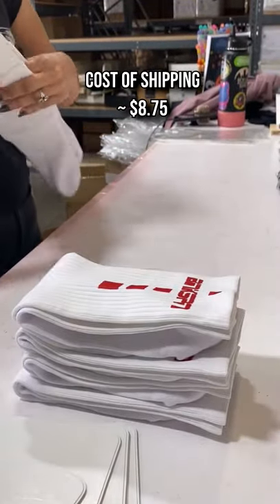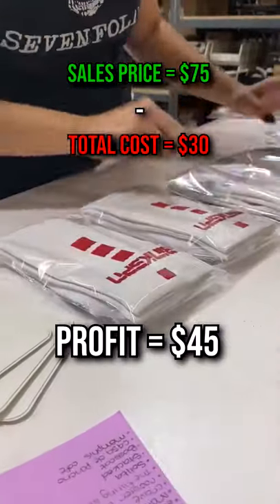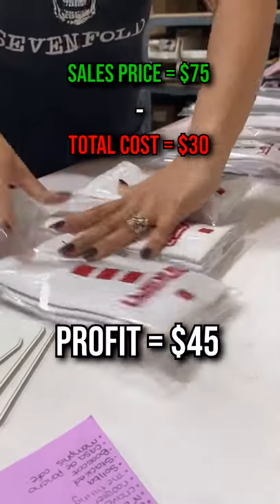Add in shipping — let's assume I paid $8.75 to ship this order. We're looking at a total cost of $30. Now subtract that cost from the sales price, and you have yourself a $45 profit from these five pairs alone.